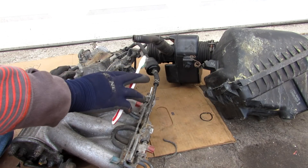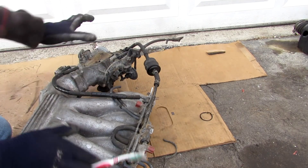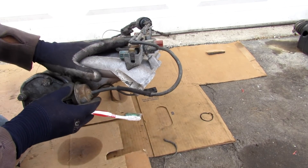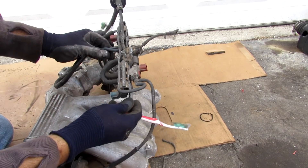Here we have the entire air intake system removed from the vehicle, starting with the air box. We're going to focus on the throttle body, the air intake plenum, and the acoustic air intake actuator, all connected to this vacuum manifold.